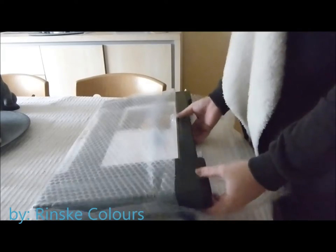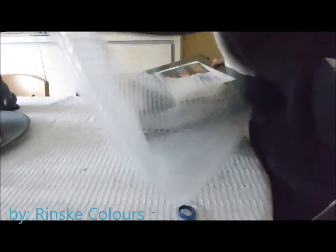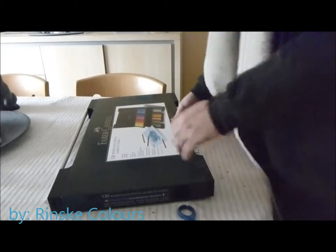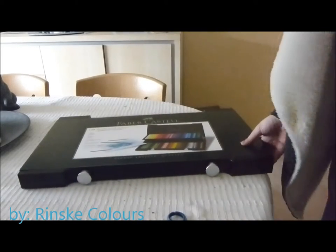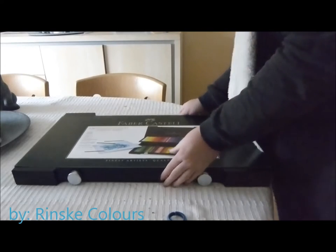I'm trying to get the bubble wrap off! I have a lot of stuff in here!